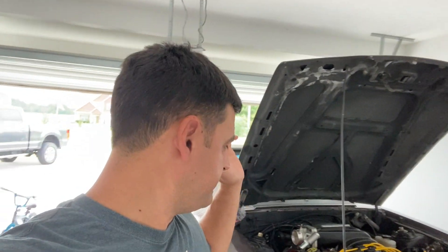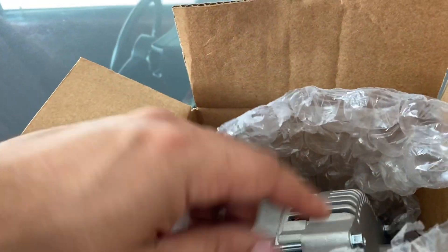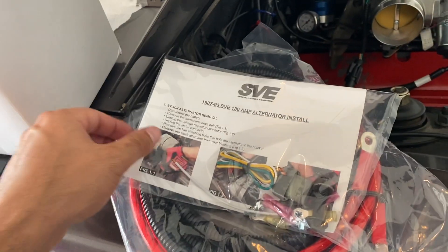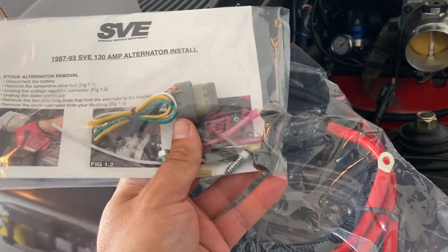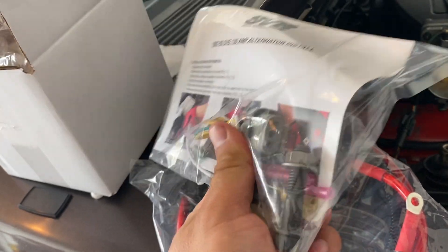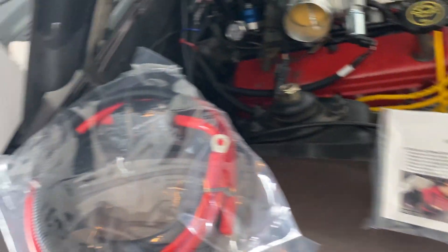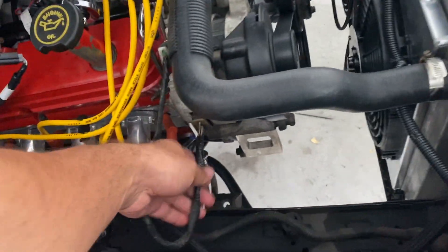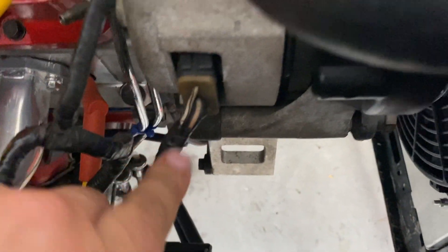So what I'm going to do is replace this lackluster charging system with the SVE 130 amp alternator upgrade for the Fox body Mustang. Here's everything that comes in the kit: we have the 130 amp alternator, which I believe is essentially like a '94-'95 alternator, some connectors, a bolt for the alternator, a new three-pin connector — which is good because ours is completely burned — and a power cable that's a little thicker than the stock one.